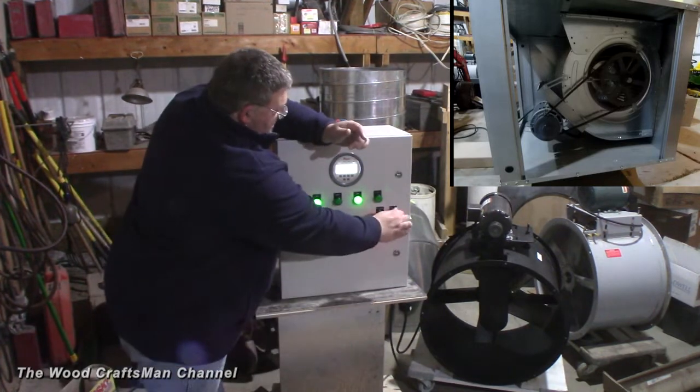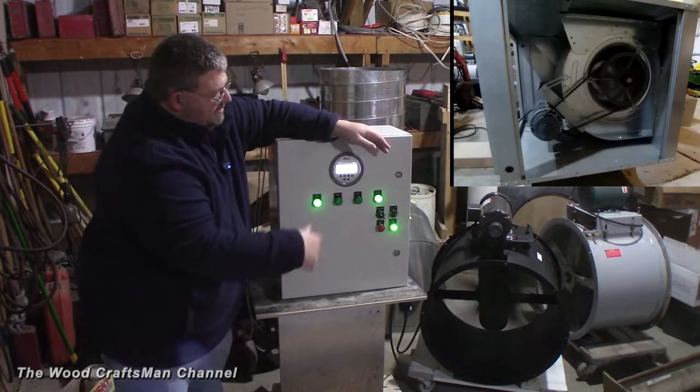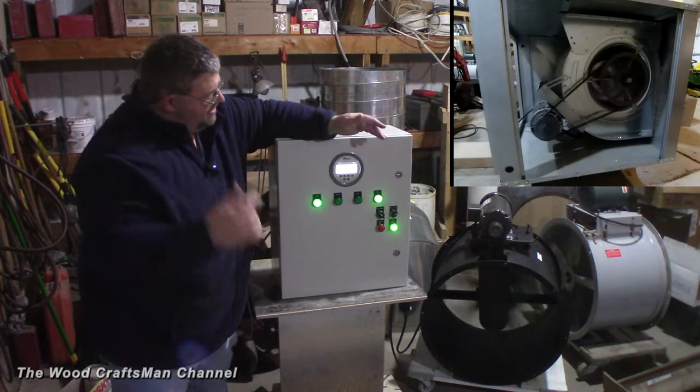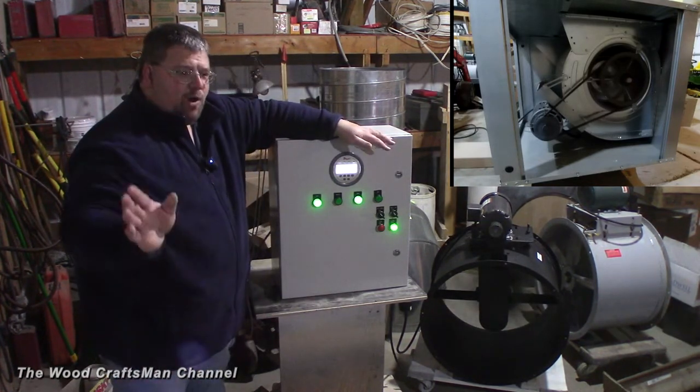If I just came in to get materials ready, I start the system up, the spray booth fan runs at a low speed, and the air makeup blower does what it needs to do to maintain static pressure. Once I'm ready to spray, I flip over to high and we're ready to spray.